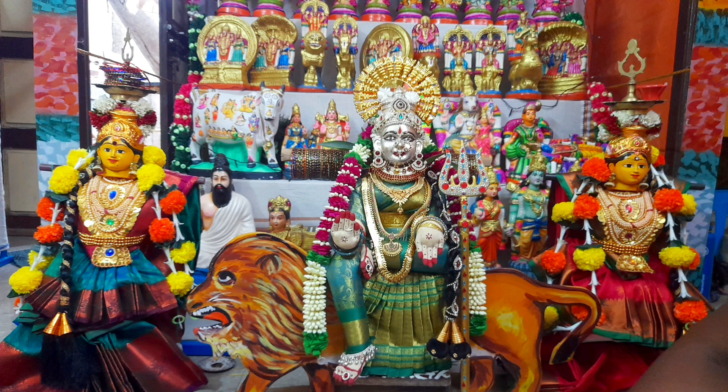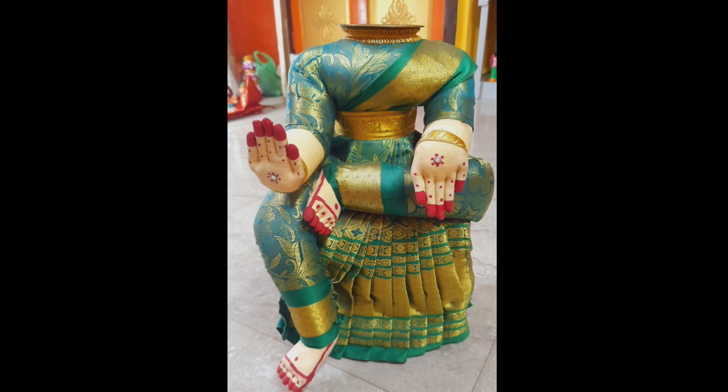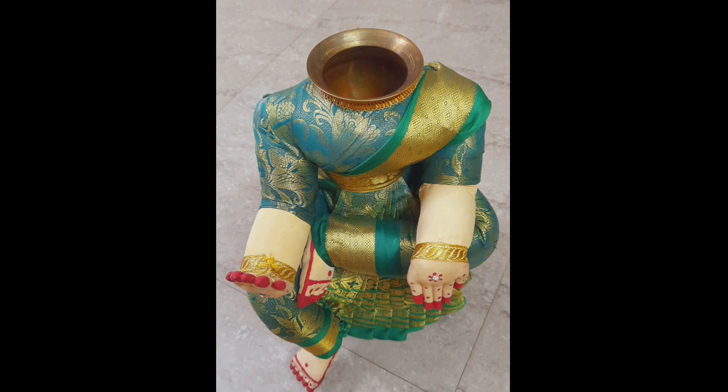My neighbors did this almost nine years ago. One day before, we will arrange the bombol. When I was excited, I would record it.